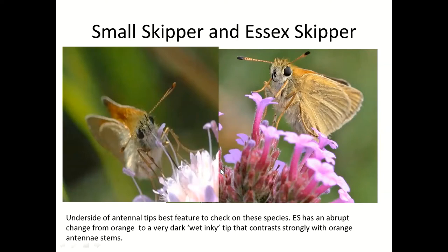Another way to tell Small and Essex Skippers apart: if you have a male, look for the scent bar. In the Small Skipper it's quite long and bent — not really an S-shape but definitely bent. The Essex Skipper has a very small, very short, pretty straight scent bar. For recording purposes, they can be recorded in several different schemes as 'smessex' or Small/Essex Skippers combined.